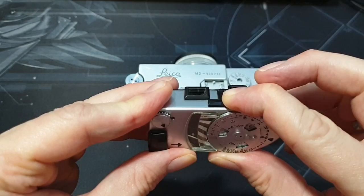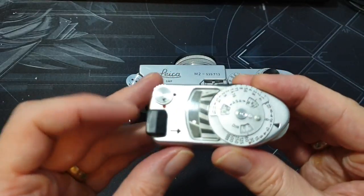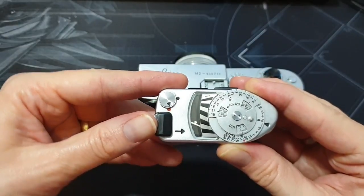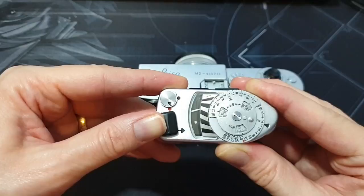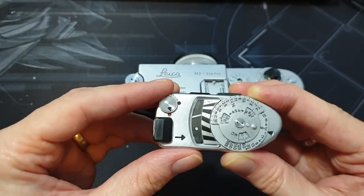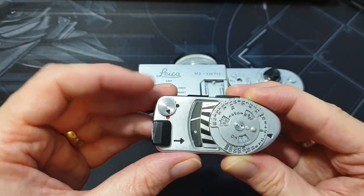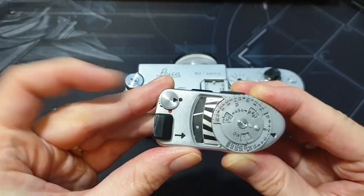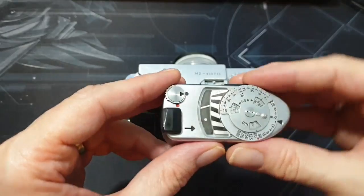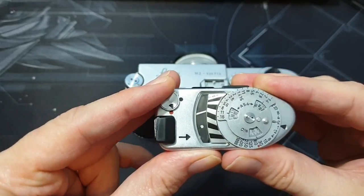So that switch is to test calibration — nothing to do with metering really, other than testing. This other button is for actually metering. You push it in like that and the needle goes. There are two options: the red dot and the black dot. Red dot is for indoors or low light; black dot is for outdoors. You'd have it on black all the time outdoors, and put it on the red dot at nighttime or low light.